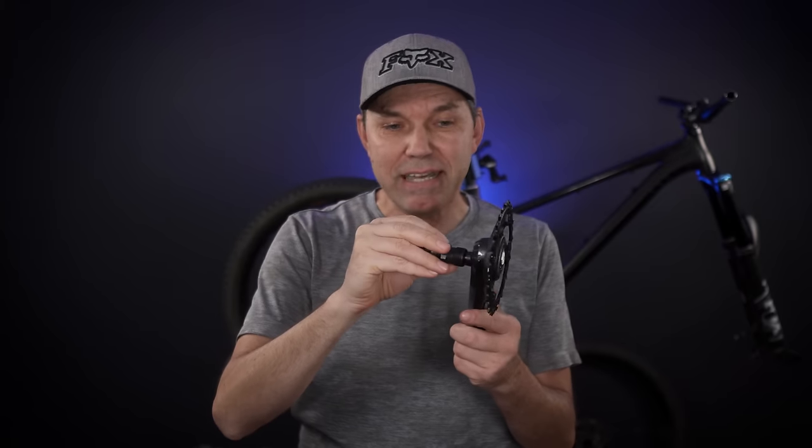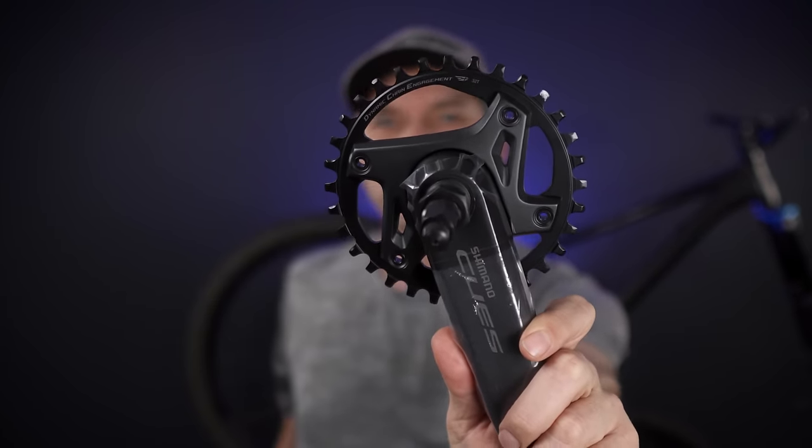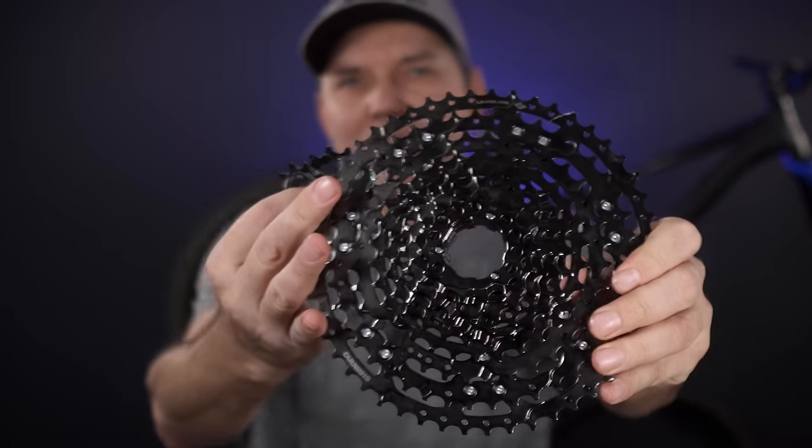There's no real tricks there. But if you want to remove these cranks, just keep in mind they are going to need one of these crank extractors. I haven't used one of these in a while, but you're definitely going to need that if you want to remove a Shimano Cues crankset like this U6000.